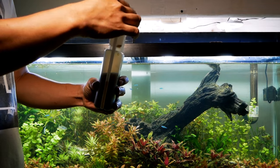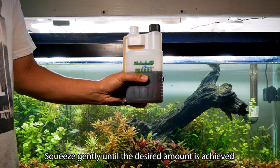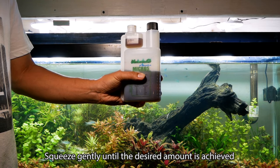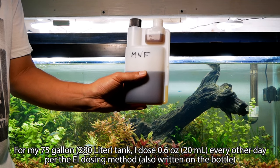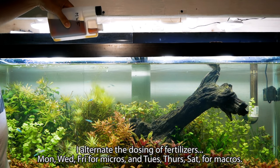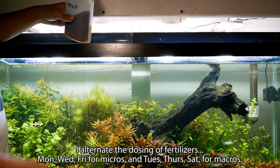Now we're going to demonstrate how to apply using the dosing bottles. Here I'm squeezing gently until I fill the right amount of fluid in the left chamber. For the 75 gallon I use about 20 milliliters. I'll dose the micros every other day while I dose the macros on alternating days.